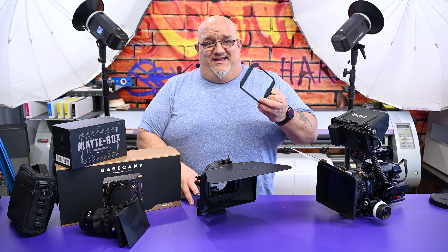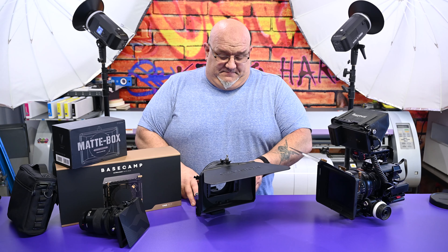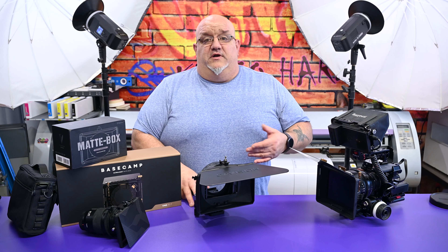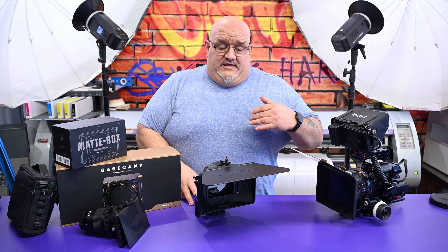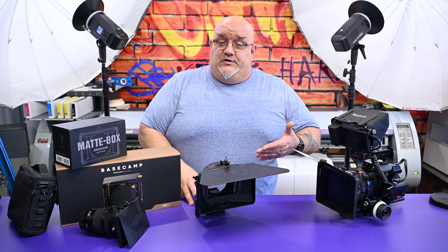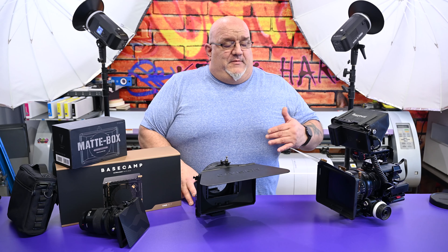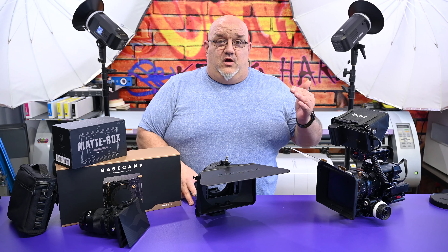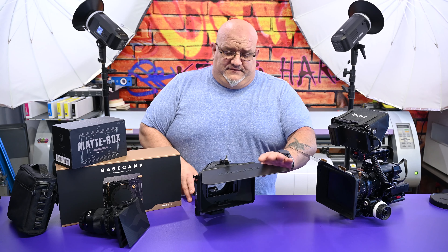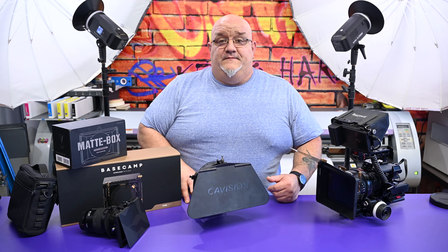That's just one thing a matte box helps you control, and you can put filters in them. There are cheap filters and expensive filters, just like there are cheap and expensive matte boxes. It boils down to what you can afford and whether you need this product. You probably don't need the high-end one right now — you can start with the lowest end and upgrade later. Like camera bodies, you want to put your money into the glass — lenses stay forever.